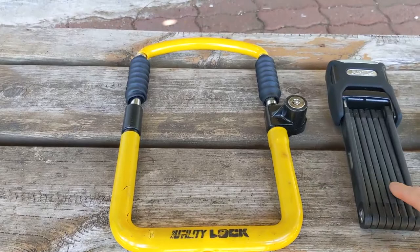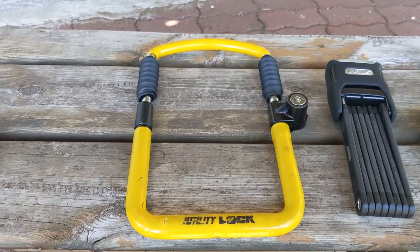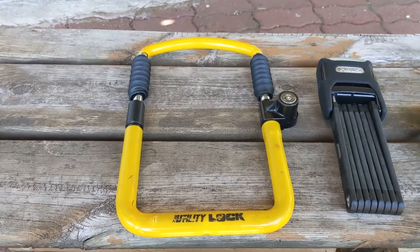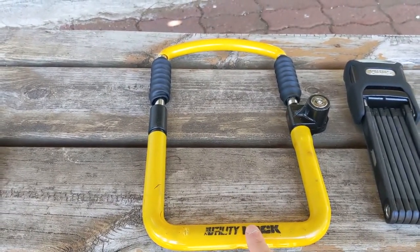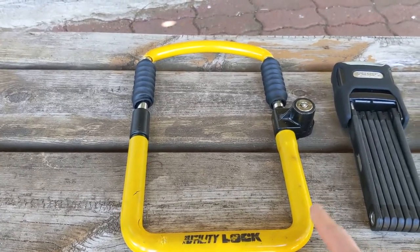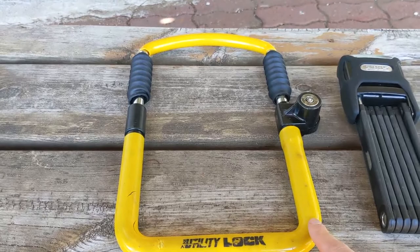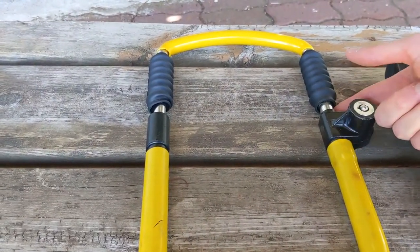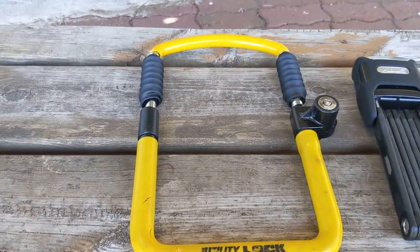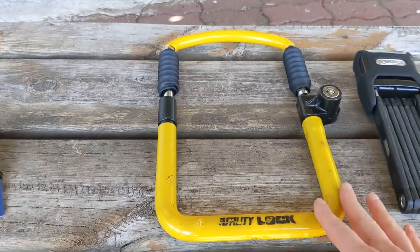Before we get to how the ABUS actually works, I wanted to talk a little bit more about the different lock options. First, we have this utility lock. This is the lock that we've been previously using to lock up our Rad Wagon. One of the nice things about this lock is it is adjustable — there are notches here — and so that gives you a lot of flexibility when you're locking up your bike.